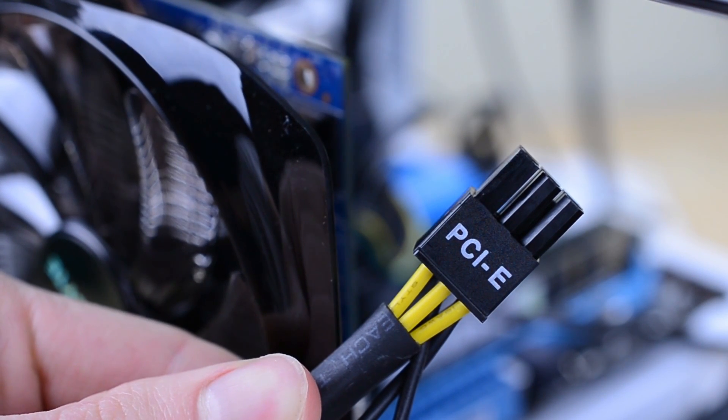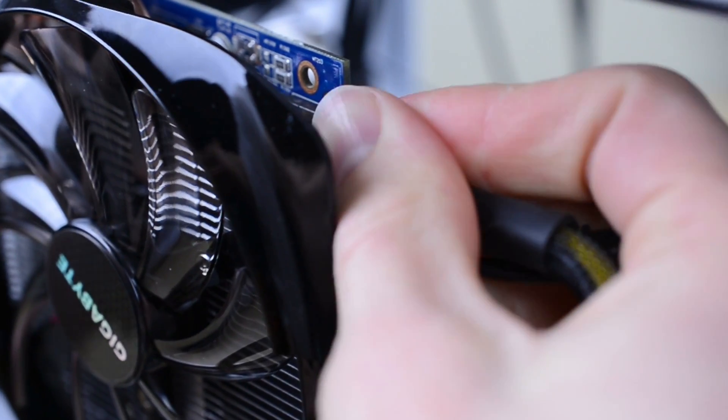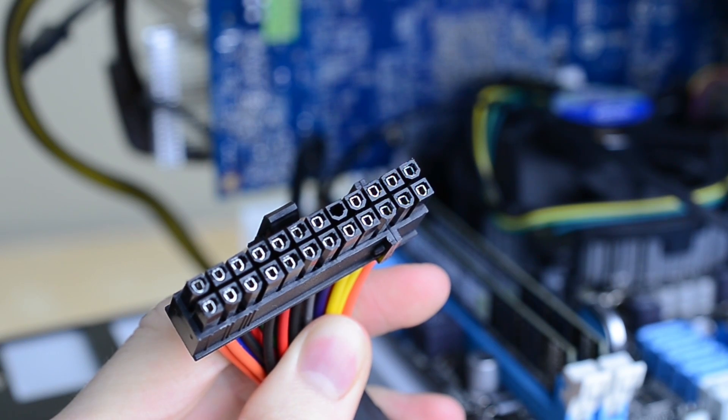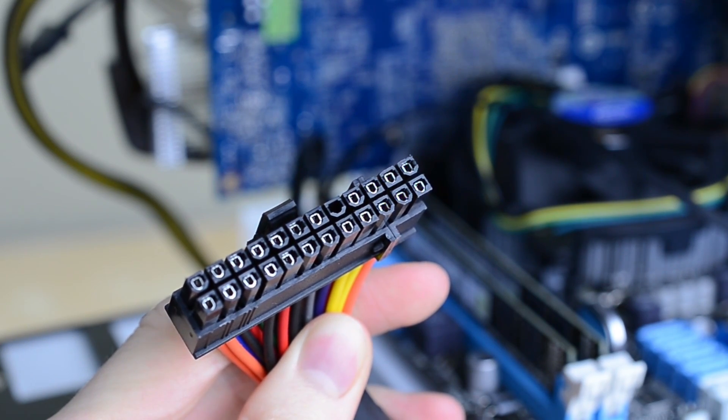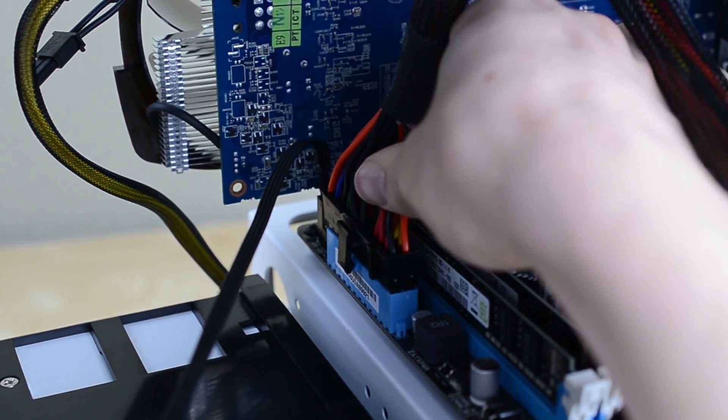Now find the lead we ran from your power supply labeled PCIe, which should be a 6-pin connector. Plug it into the back of the graphics card — it should click once it's inserted. Next up find the large 20-plus-4-pin cable from your power supply; this goes to the motherboard. Plug this into the light blue connector behind your RAM and again it will click once it's properly connected.